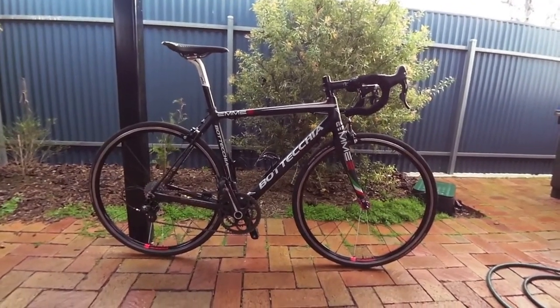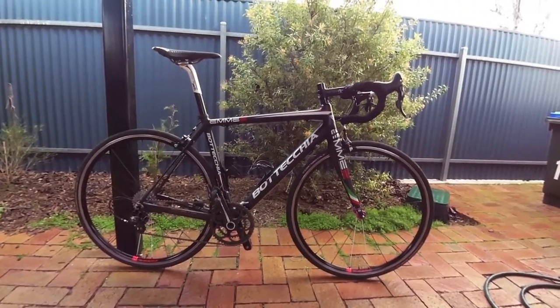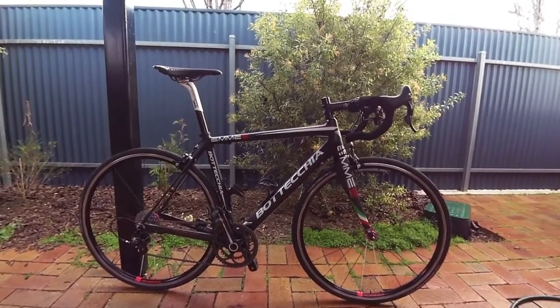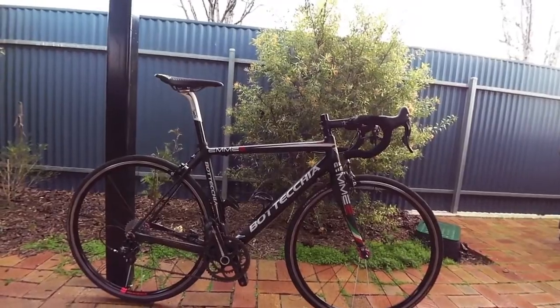Hello and welcome to another Everesting bike, and this is actually my Everesting bike. This was what I rode to do my first Everesting. I rode the freeway side of Mount Osmond 91 times to do an Everesting the first time, which was great.